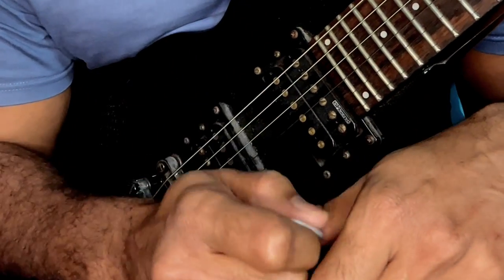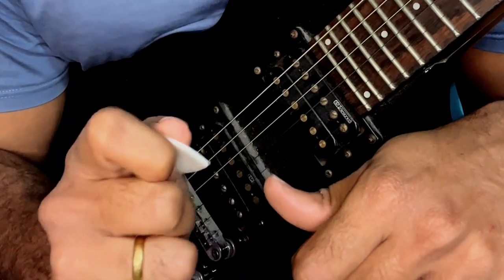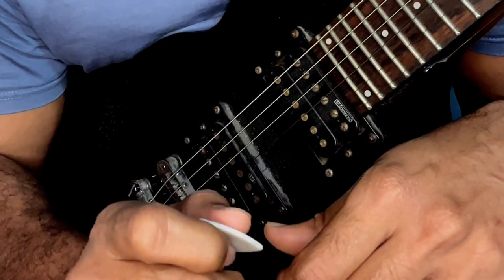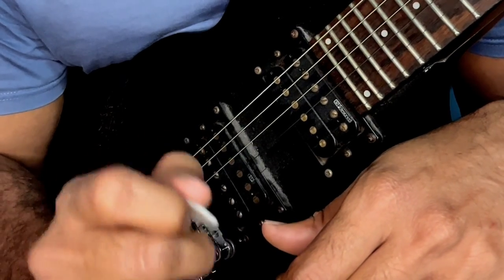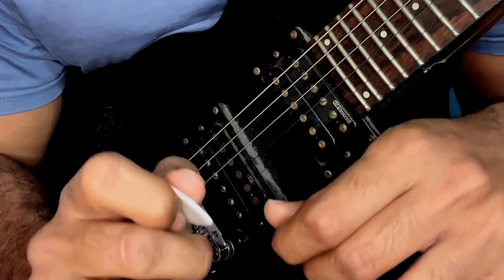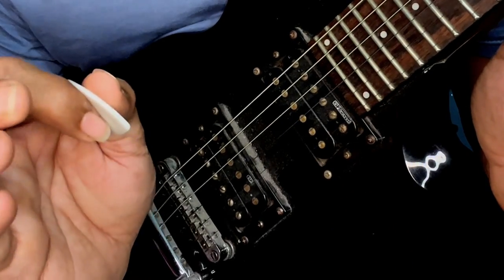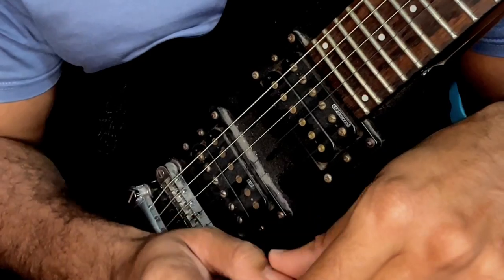You can create your own unique pattern and challenge yourself to jump between strings. The goal with this exercise is to get to a point where you don't have to look at your picking hand. Stay completely away from looking down at the strings — just play it with the picking hand.